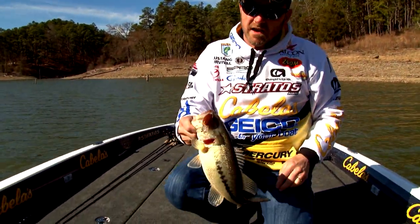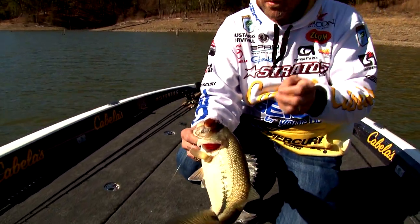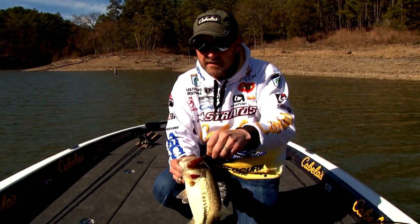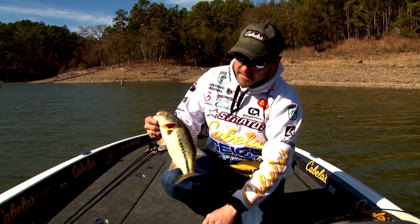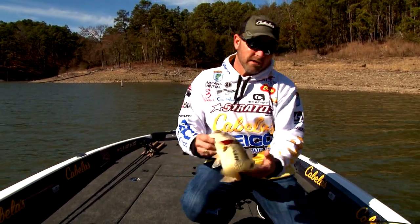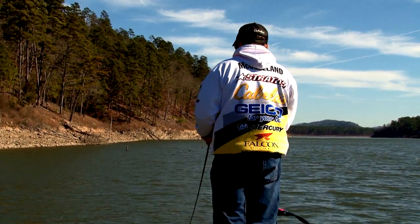That makes me feel a lot better — 48-degree water. Yesterday when we started it was 47, 48 late in the day, and today with the bright sunshine and clouds, they're finally starting to act like they want to eat that Rock Crawler a little bit. We may not have caught them quite as good as I wanted to, but we did accomplish what we set out to do — add one more lake and one more state to places I've caught them on the Spro Rock Crawler. The bait's only been in development for about six months and I feel like we did a pretty good job of it here on Broken Bow Lake in Oklahoma.